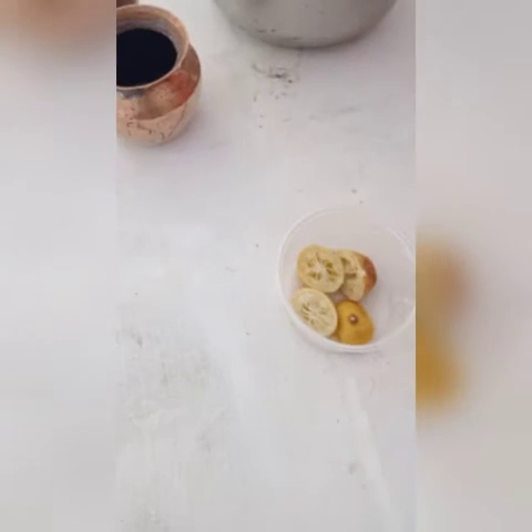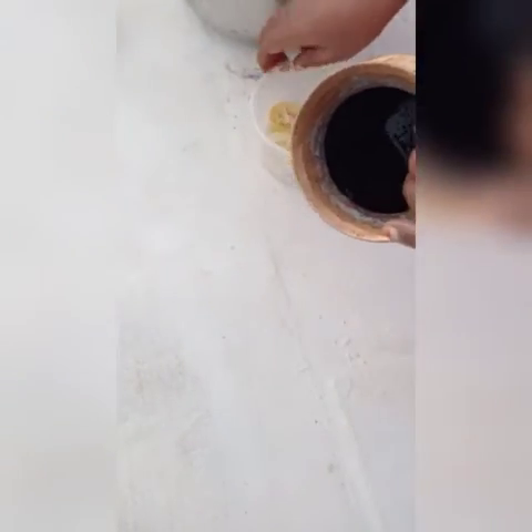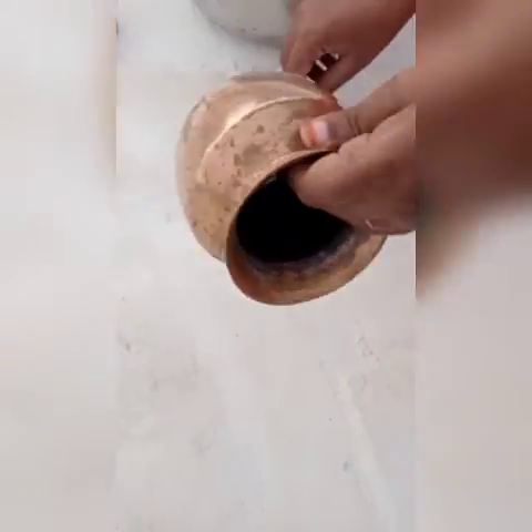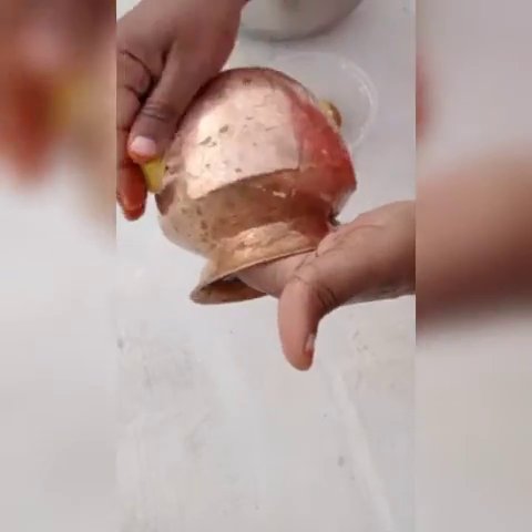Let's take a look at the top of the lemon. Let's see how the copper is cleaned.